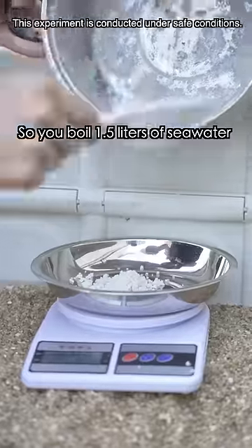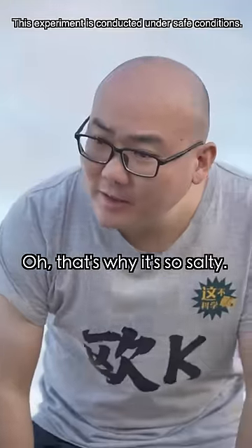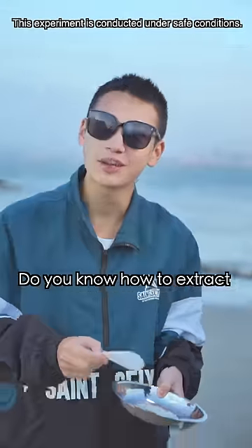Whoa, that's a lot! So you boil 1.5 liters of seawater and get about 55 grams of salt. That's why it's so salty. So here's the question: do you know how to extract edible salt from it?